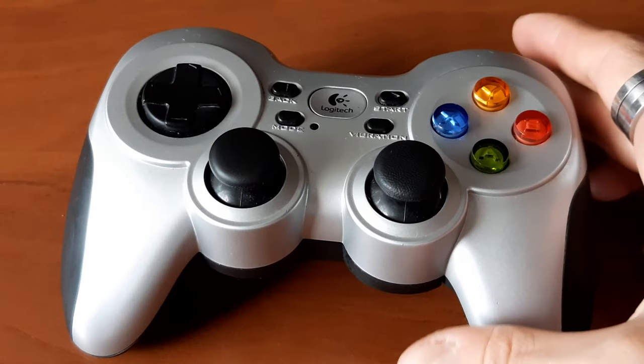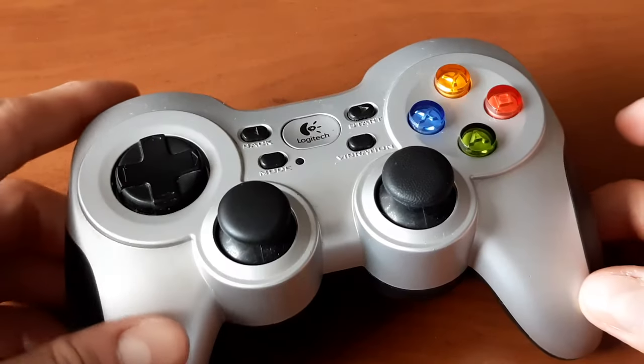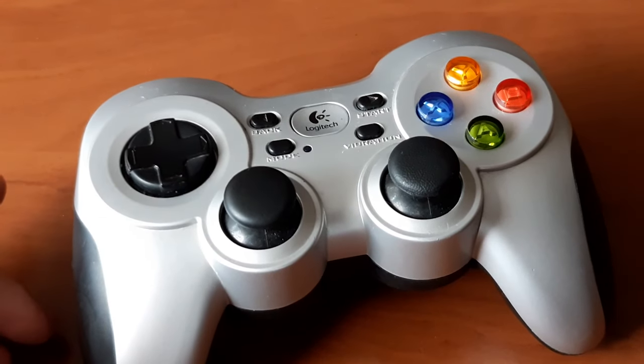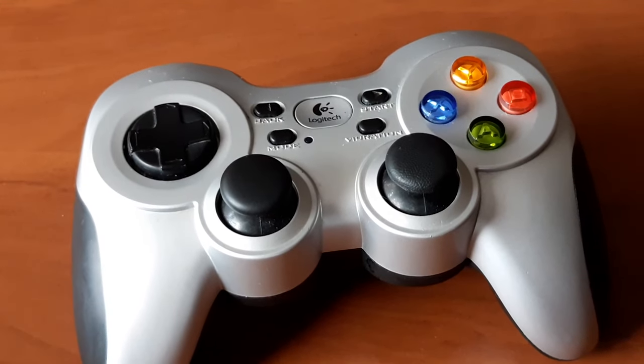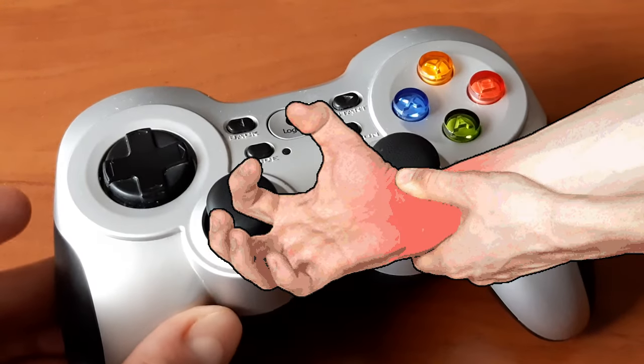F710 features dual vibration feedback motors and let me tell you, these bad boys certainly get the job done. While not as strong as first generation DualShock, every shot and every bump on the road will provide a satisfying tactile feel, but without giving you carpal tunnel syndrome.